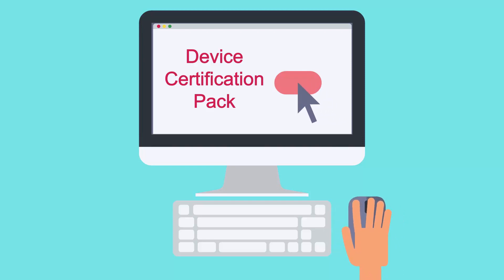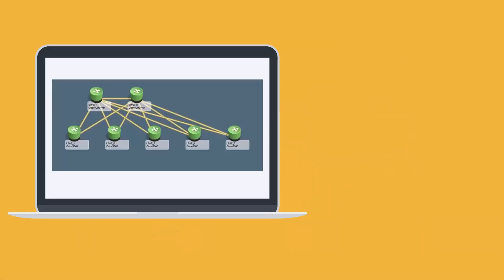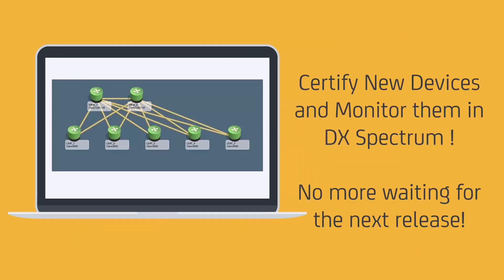Welcome. In this video, we will discuss the Device Certification Pack. Device Certification helps manage your IT infrastructure efficiently by certifying new or cumulative existing devices in your organization. Users can install the Device Certification Pack to certify new devices and monitor them in DX Spectrum immediately and leverage their benefits.